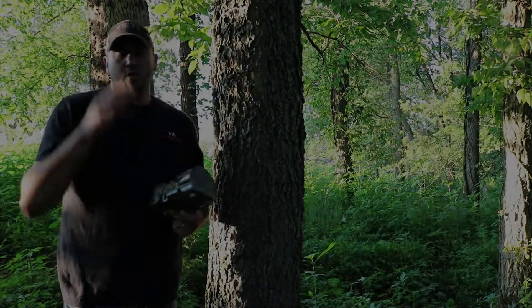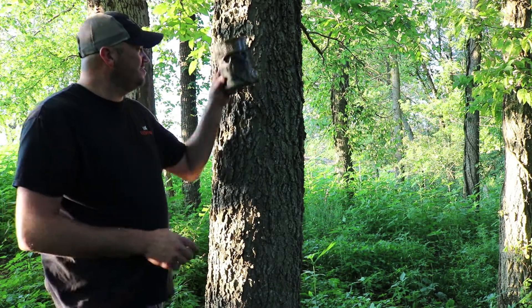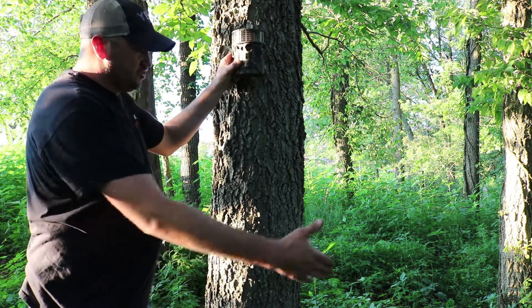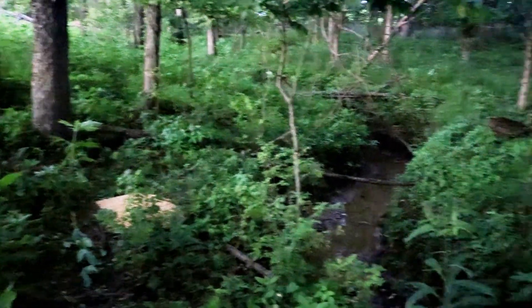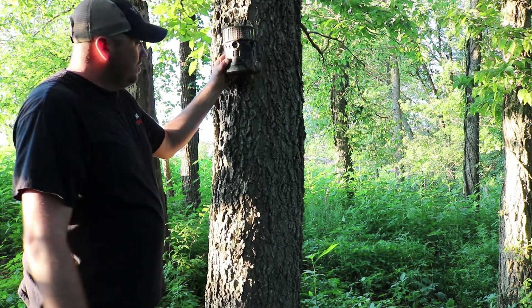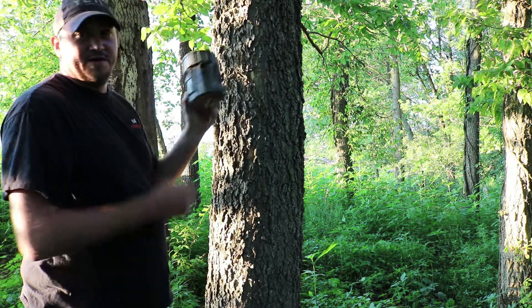My corn pile is directly underneath the camera right now. I want this to be somewhere around six feet high — this is a 180-degree camera. I want to catch the trail coming down through here; I've got a flowing creek right down in here and I want to catch all the angles I can, so I'm going to put this about six feet high.